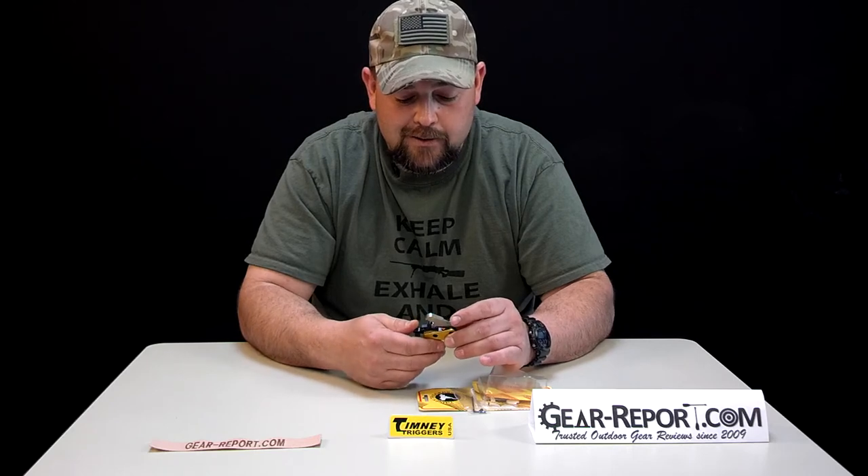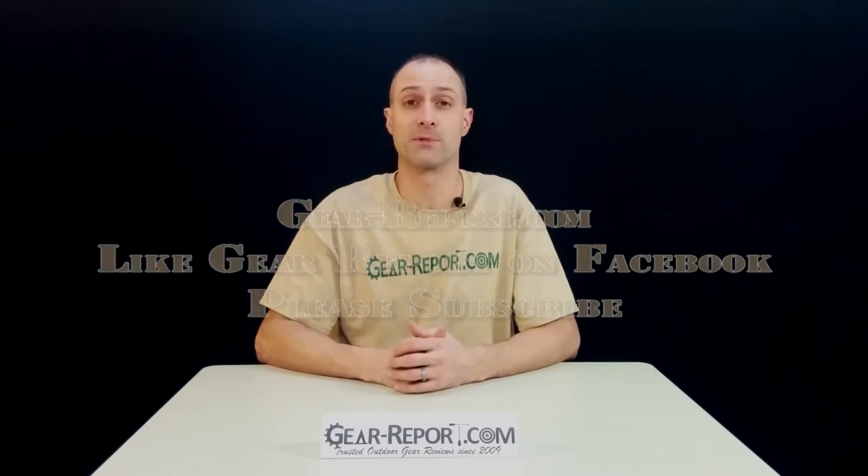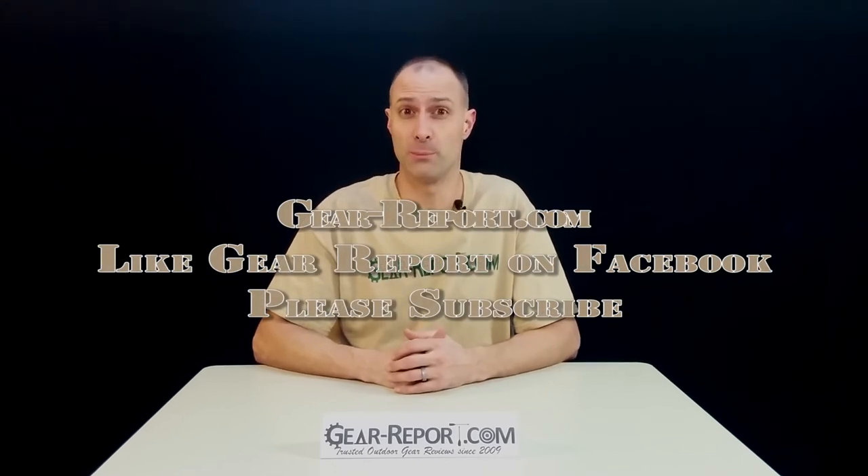We should not have any trouble at all. Really looking forward to getting some time down range with this. Again guys, this is the Timney small pin AR-15 trigger, so I look forward to seeing you at the range. Please subscribe to the GearReport.com YouTube page so you don't miss any of our great video reviews.